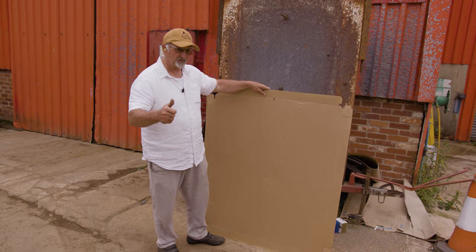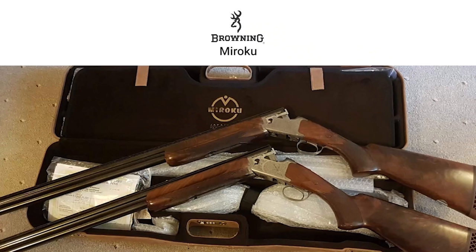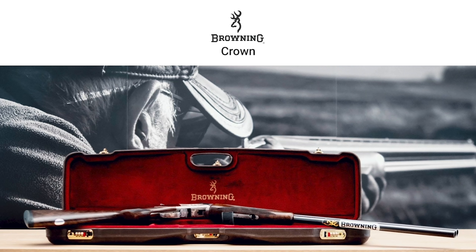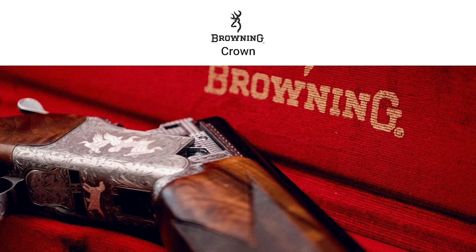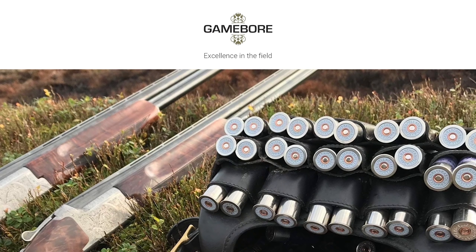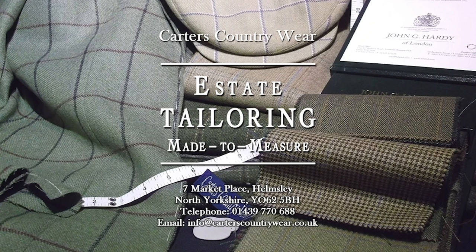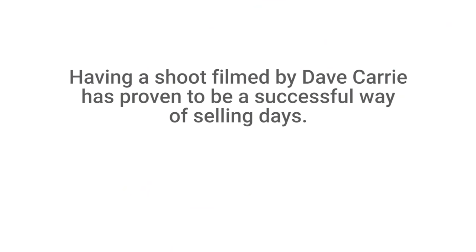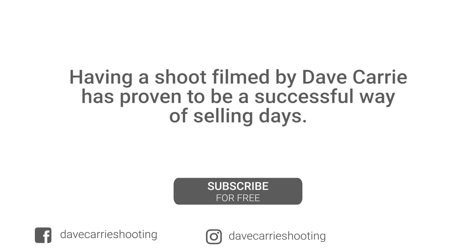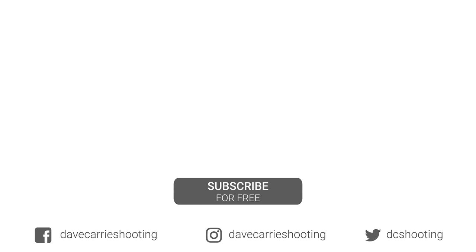So thank you very much. I hope you've enjoyed my first steel test. Thank you very much.